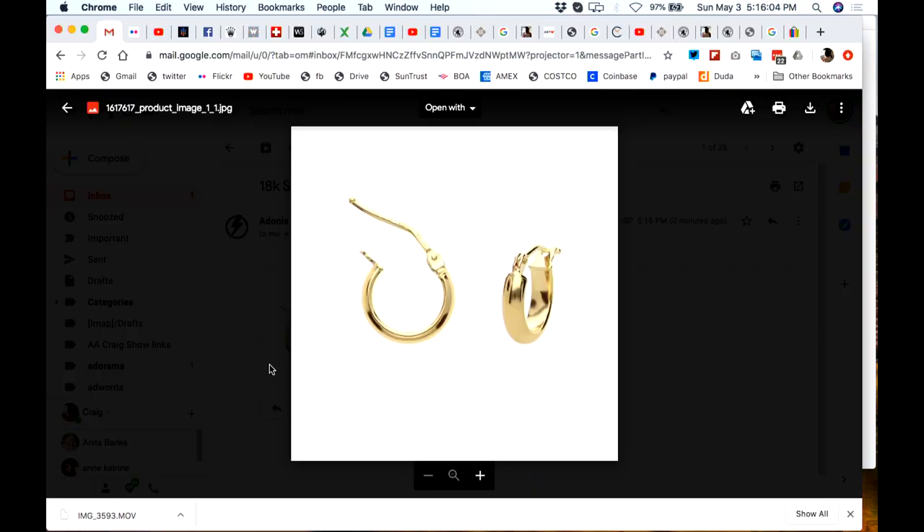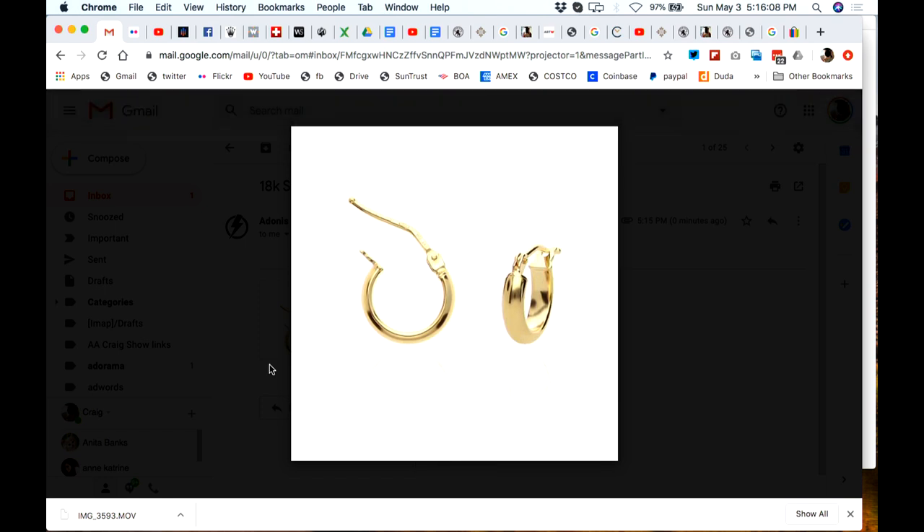Very classy — very, very classy. I have no problems whatsoever with those earrings, assuming the latch works well so they won't get lost. A very classy, simple, not-too-big hoop — I think those would be cool. I think any lovely young lady would appreciate those. That's my story and I'm sticking to it.